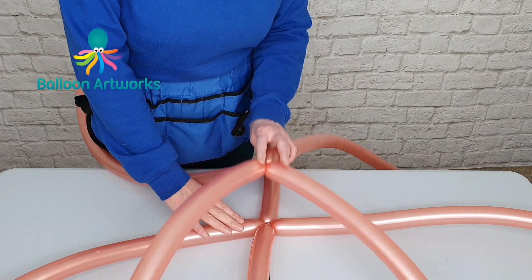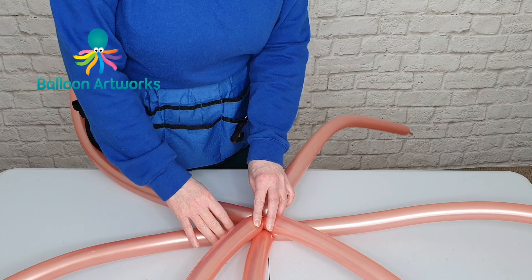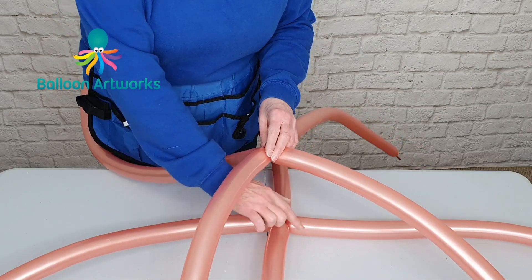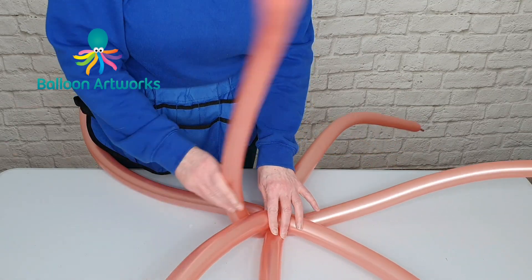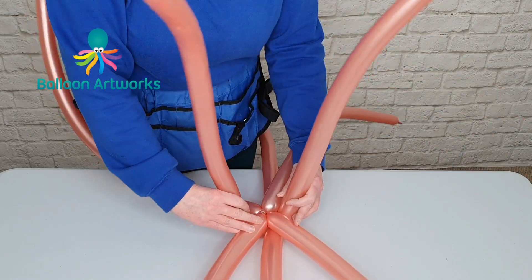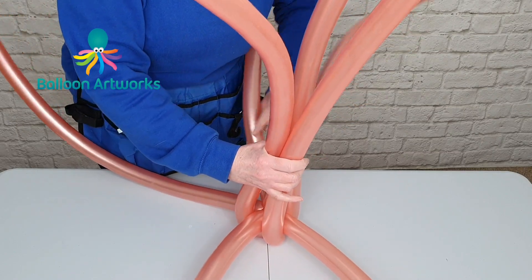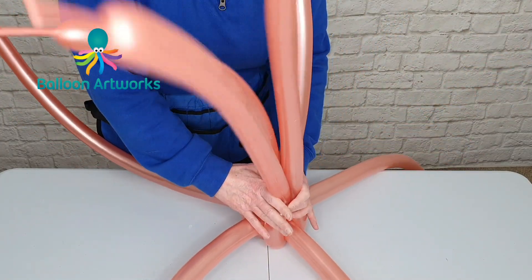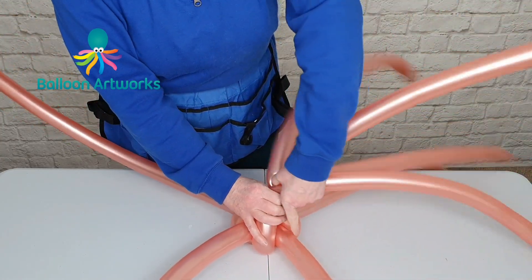You need to place your second cluster of four on top of the first but offset, so you've got a spoke coming out in between each of these quadrants. Then from your lower layer bring up the two balloons opposite one another, and then the other two balloons. You've trapped these balloons from that second layer — grasp hold of all four and twist them all together.